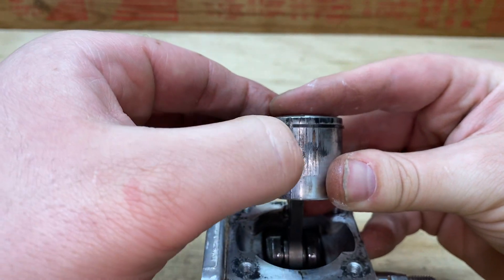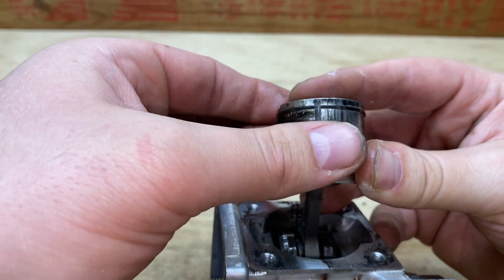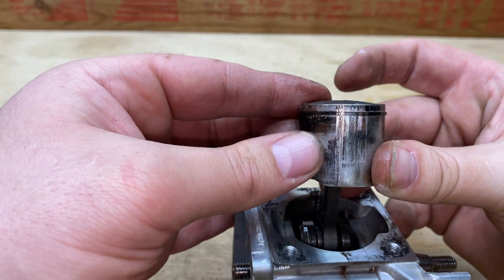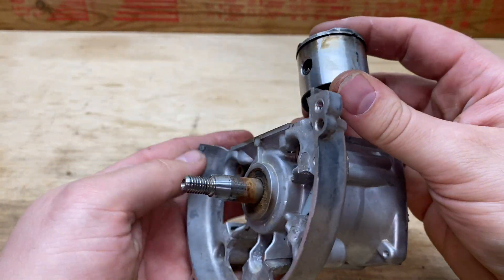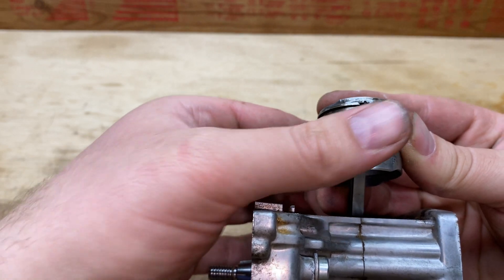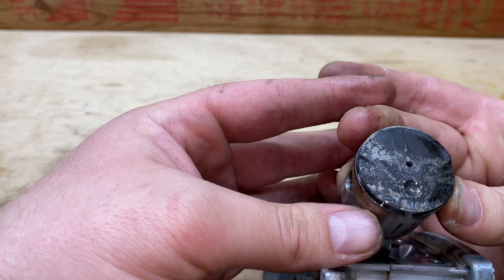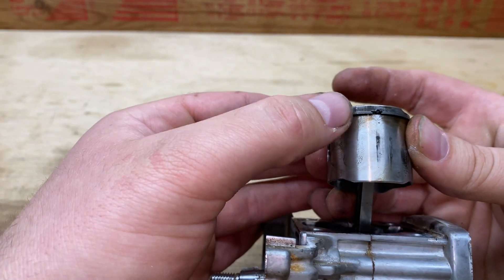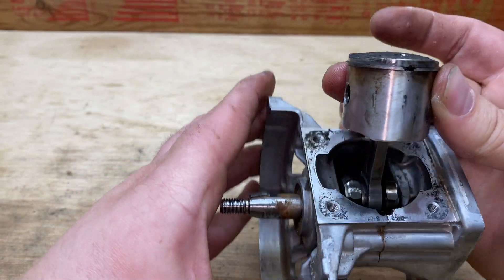Yeah, I shouldn't be able to hear that at all. Looks like someone took a knife or a flathead screwdriver to it — it's crazy. Intake side, carburetor side, it's not too bad — you can still feel out the factory ridges in here. There's the top — the ring isn't stuck, the ring's loose.